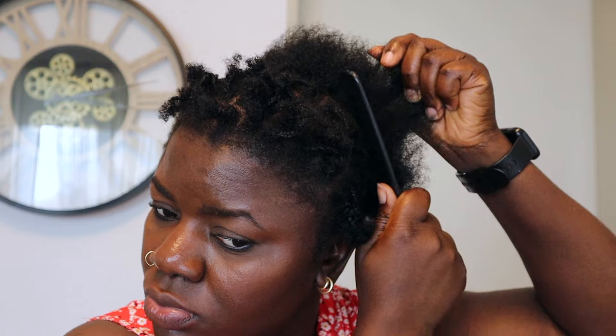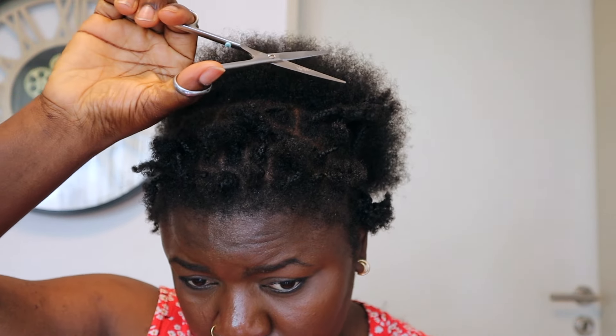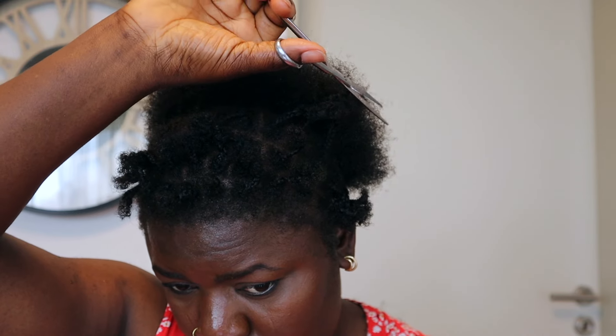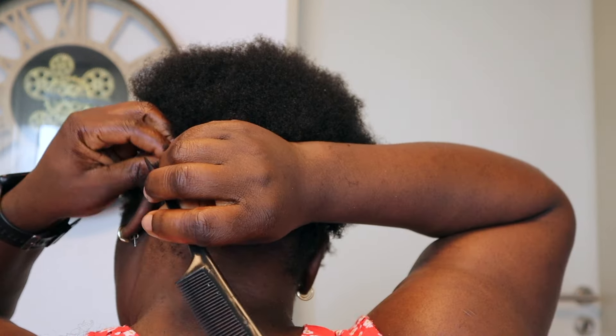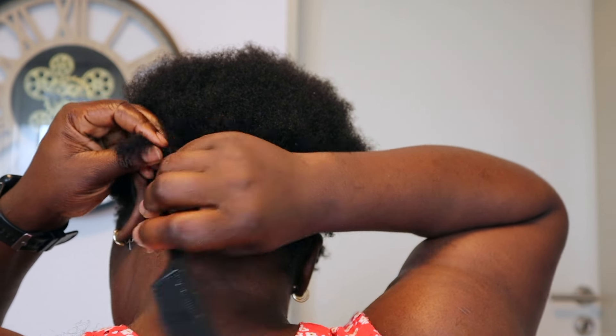After combing out the hair, I go over again with the scissors to make sure everything looks uniform and will grow out beautifully. That's what I'm doing right here. Once I'm satisfied with what I'm seeing, I went ahead and unraveled the single plait I did around my head.